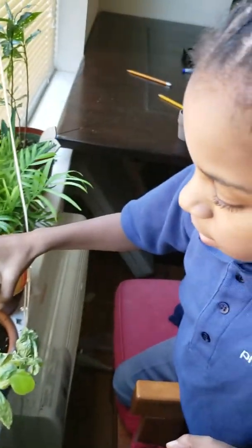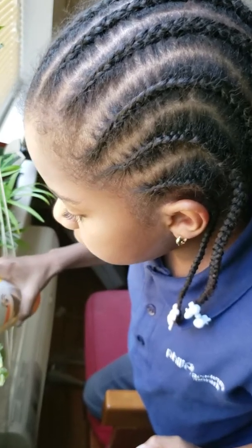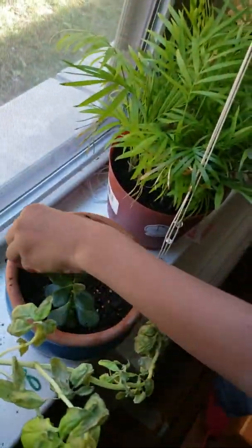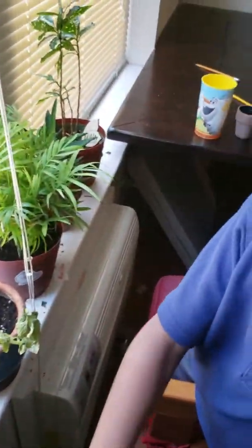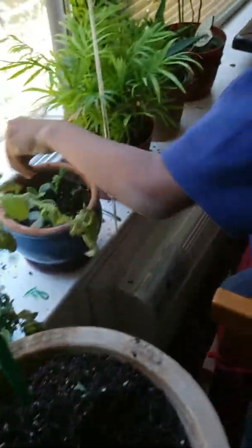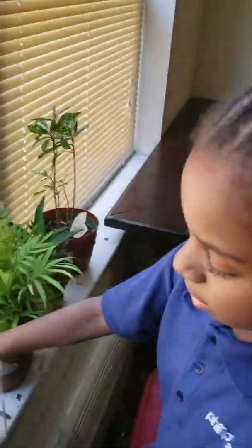It's going to be ready to grow. We're going to sprinkle a tiny bit more dirt onto it so it could be more loose on top and have more nutrients and soil. And that's how you do it.